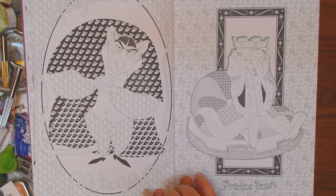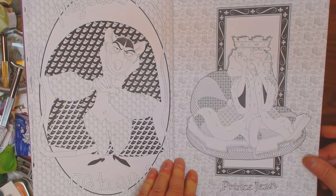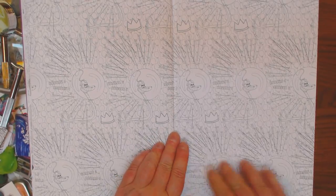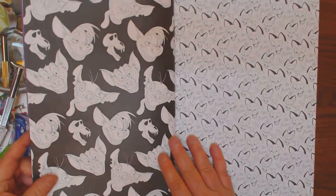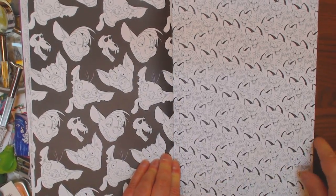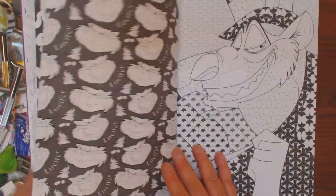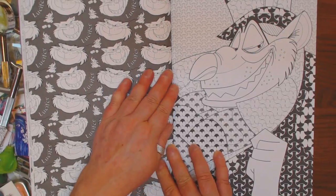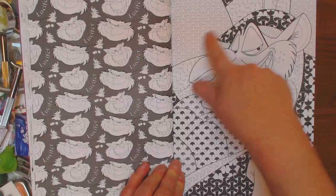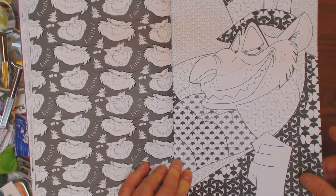This is Radcliffe. Professor Radcliffe. Prince John. More wallpaper with the snake. Here's cat wallpaper — Siam, I guess that's Siam. Here's Lucifer wallpaper on one side and a larger image of Lucifer over on the left. A lot of details in here, though. This has got a real zentangly type of feel in here, for those of you that like zentangle.